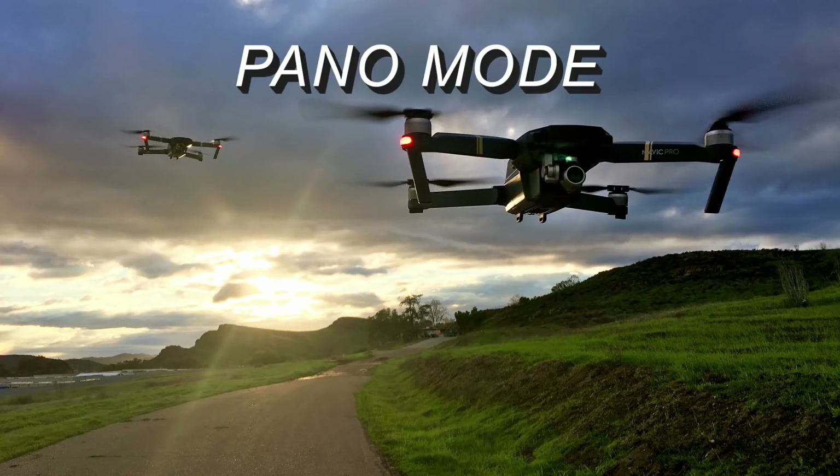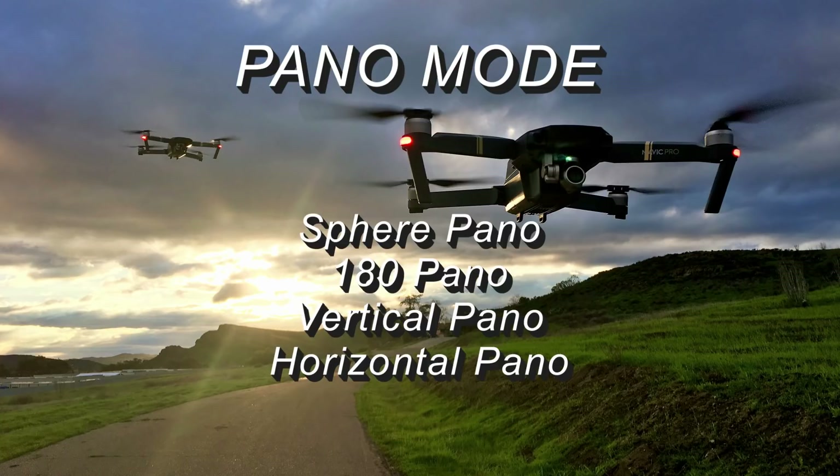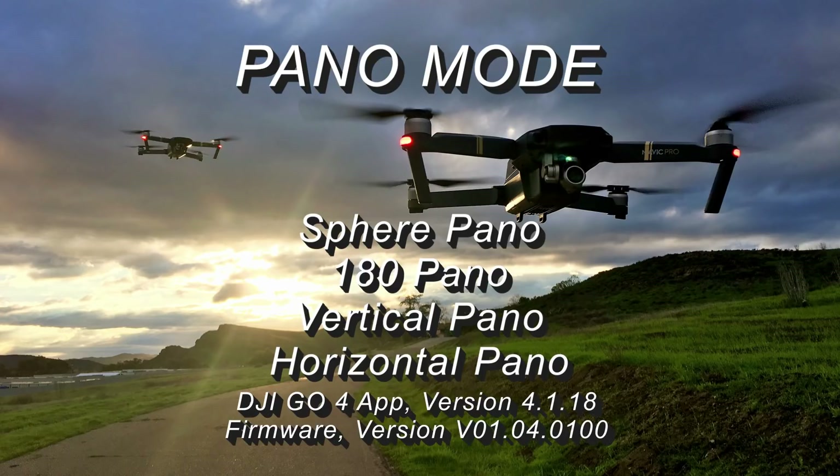Hey guys, thanks for tuning in. The Mavic Pro now has a new flight mode called Pano Mode. It consists of four options: the Sphere Pano, the 180 Pano, the Vertical Pano, and the Horizontal Pano. It does require the DJI GO 4 app versions and firmware as noted below.